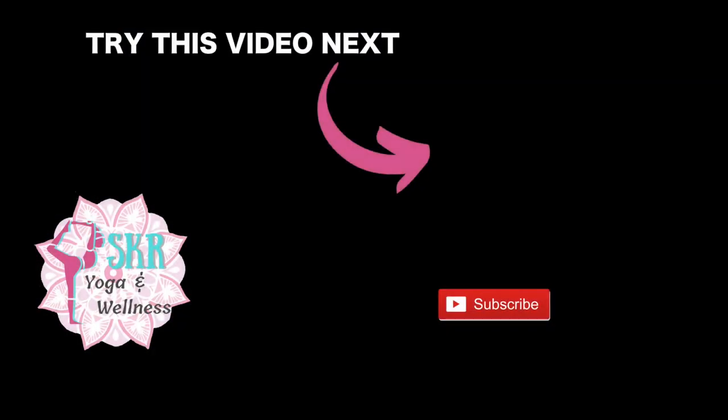Thank you so much yogis for doing this very powerful toning and sculpting yoga workout. I hope you definitely felt the burn — please don't forget to like and subscribe before you go, and I will see you on the mat very soon. Have a great rest of your day. Bye!